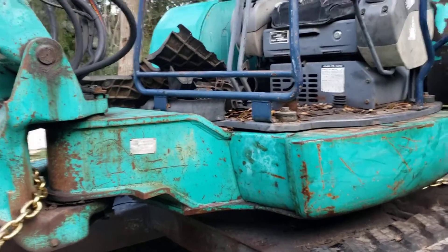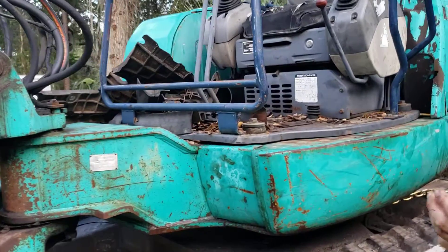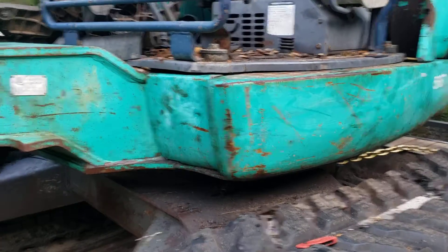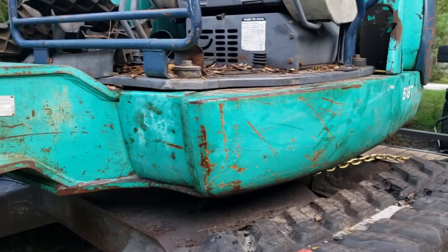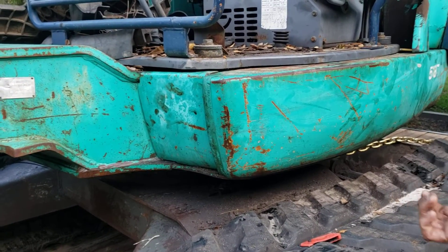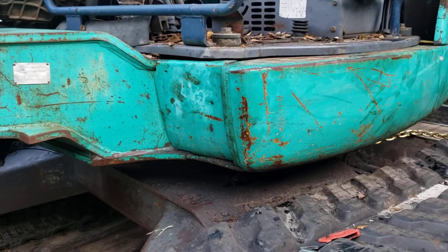Here I have my Komatsu PC45R. I believe it's like a '96 to '98 — that's when they made those — and I had some hydraulic leaks coming at it here.